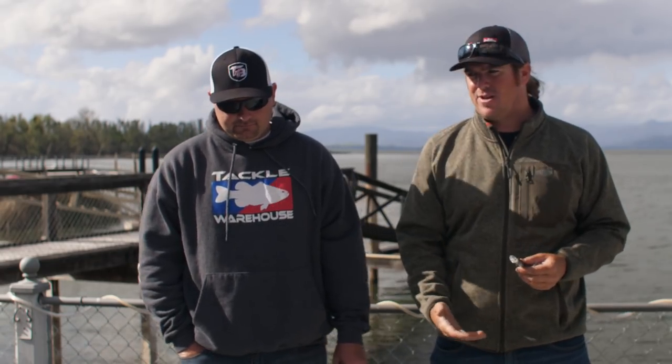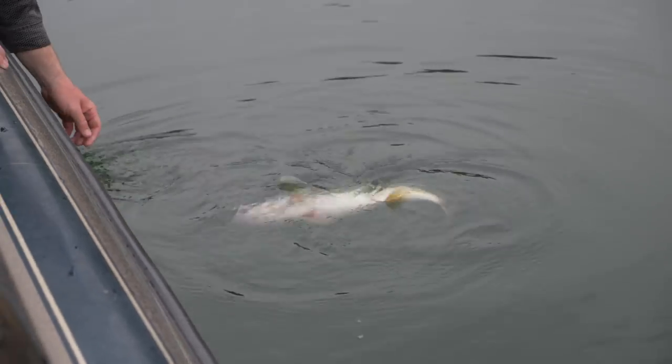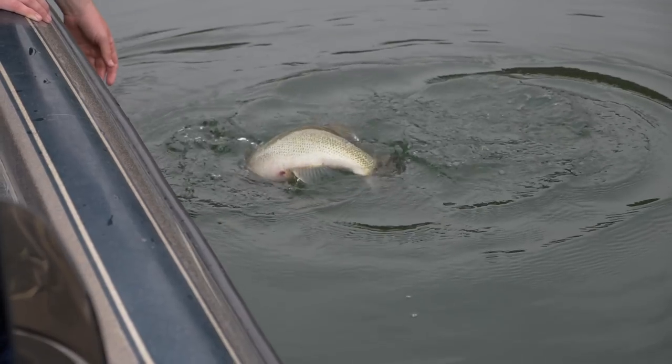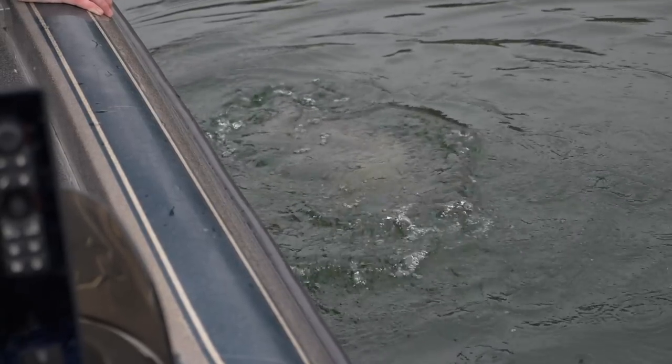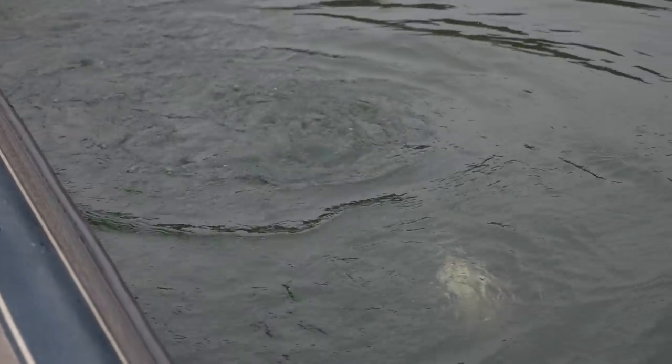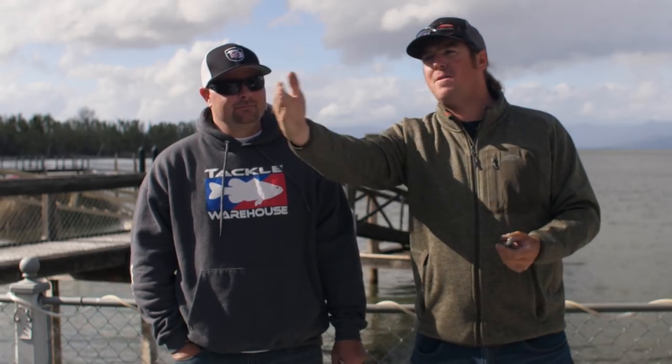The first one for me is a jerkbait — hands down, that is my number one springtime bait to cover water. Springtime is primetime to cover water with a jerkbait. You can fish it incredibly fast, and when you get that first bite you can really slow down. I like a bait with a little flash — I throw ghost colors, bold colors, but if I can only have one it's going to be something like aurora black, something with a little shine but still a natural color. That way I can go from clean main lake water all the way up into murky pockets without any transition while quickly searching for those fish.